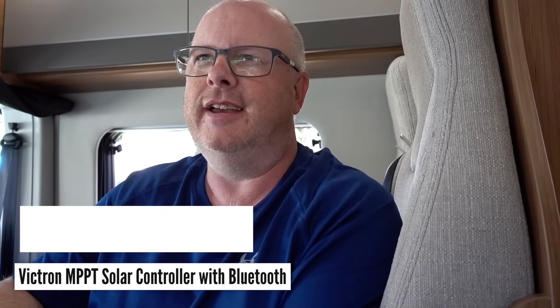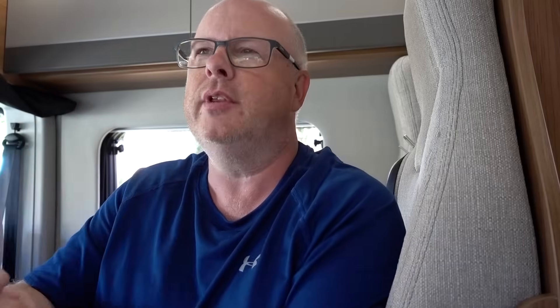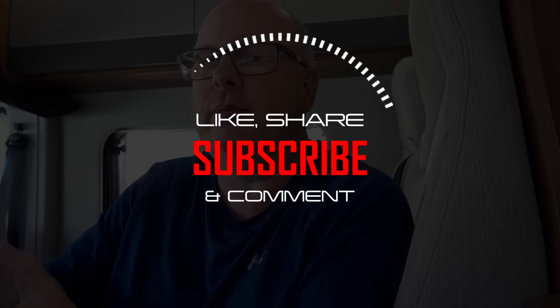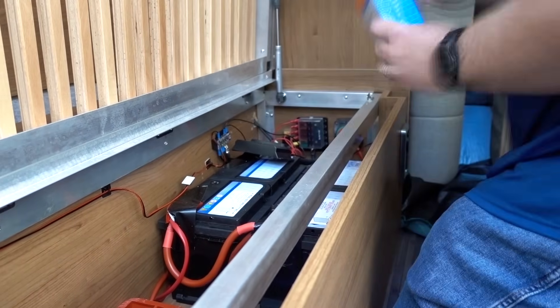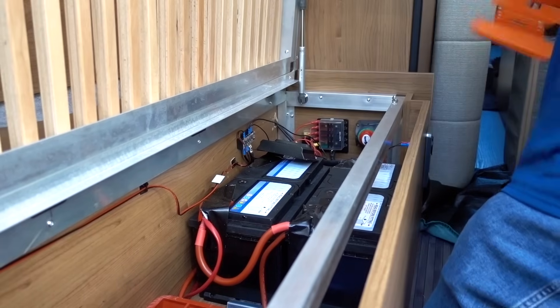I watched a video from Jason Bradbury who got somebody to install his panel for him, and they installed a Victron Bluetooth solar controller. I looked into it but they were quite expensive and it was a two-part module. I kept an eye out and noticed they brought out a new model — a solar controller with built-in Bluetooth connectivity.